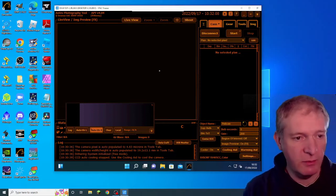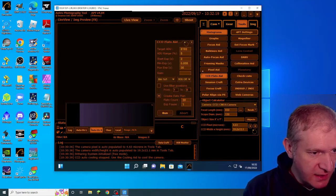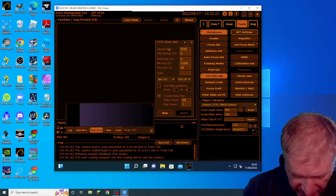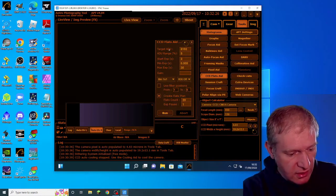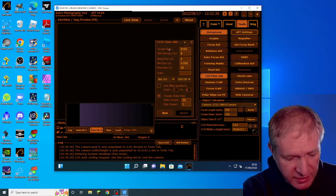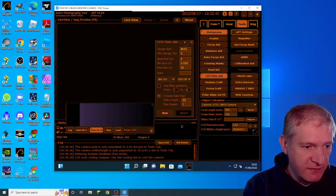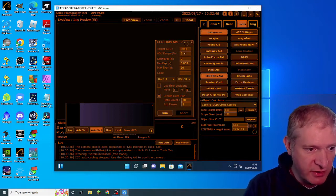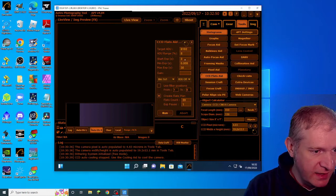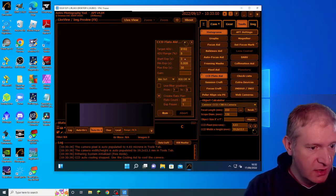I'm in Astrophotography Tool and we're going to use the Flats Aid to take some flats. I've connected the camera, go to Tools > CCD Flats Aid, and then calculate the target ADU using the calculator. The camera is 14-bit, which gives 16,384. We divide that by two, which gives 8,192 — that's the value I've put in. Then set the ADU percentage variance range within 5%, the shortest exposure to 0.005 seconds, I need 30 flats, and the maximum duration of 2 seconds. Then I'll run the Flats Aid.